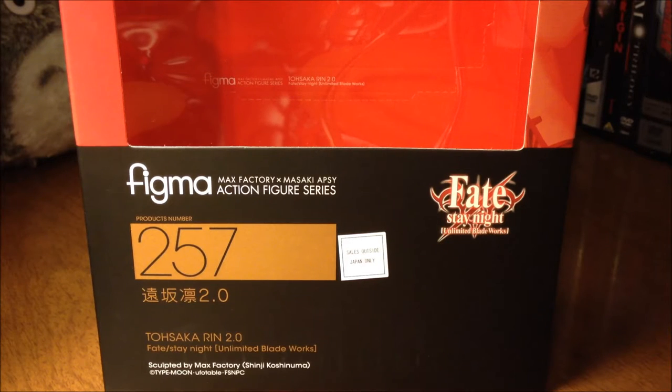Hey everyone! For this video we're going to be taking a look at a Figma today, and we are looking at Tosuka Ren 2.0 Figma from the series Fate Stay Night Unlimited Blade Works.